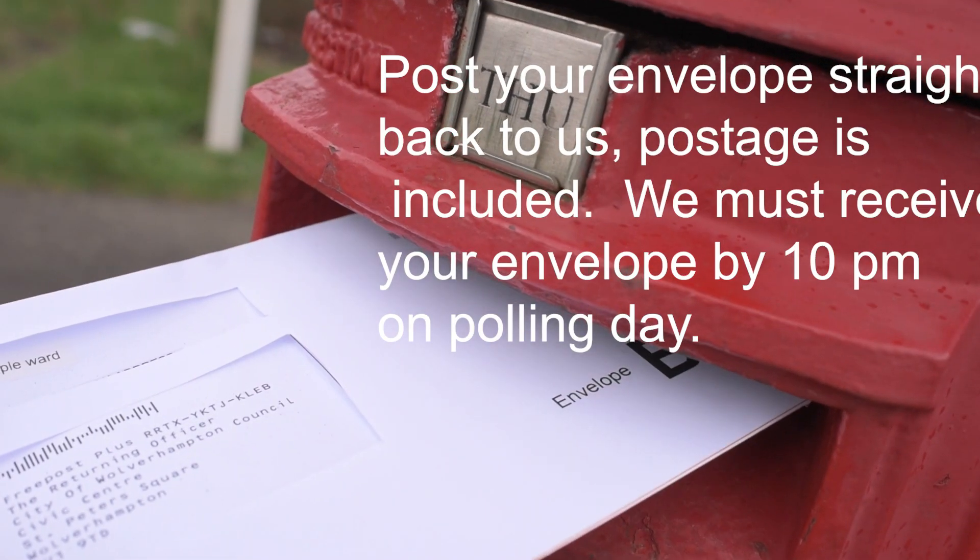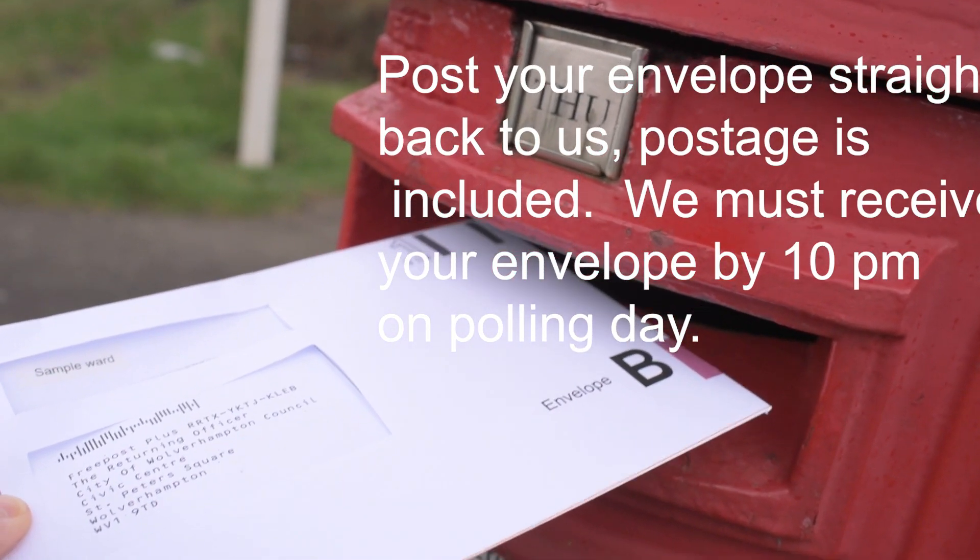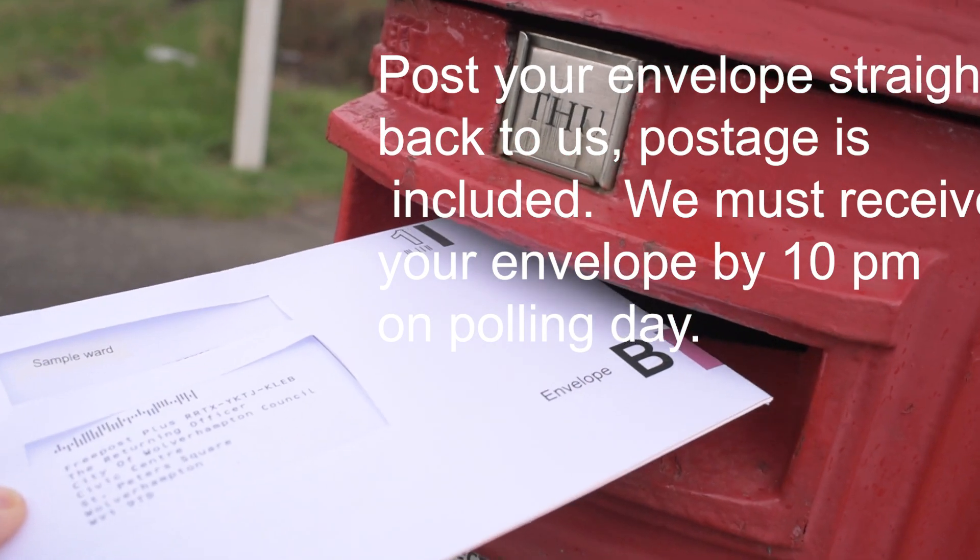Post your envelope straight back to us. Postage is included. We must receive your envelope by 10pm on polling day.